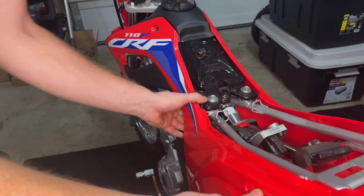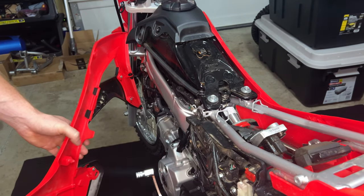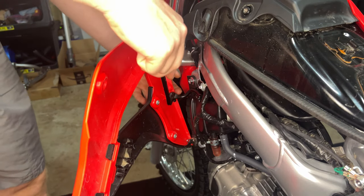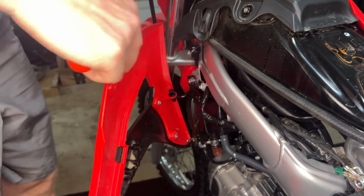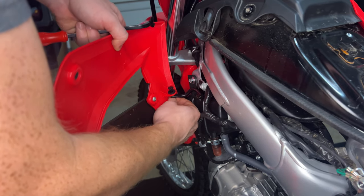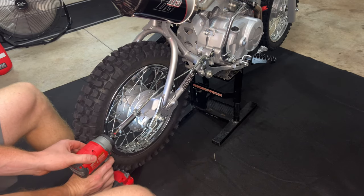Go ahead and pop the seat off and start wiggling on the panels. The little pins on the back side of the shrouds will pop right out of those receivers. Take a little auto body tool and you can pop these heads right up pretty easily, just squeeze the bottom and it'll come right out of there.